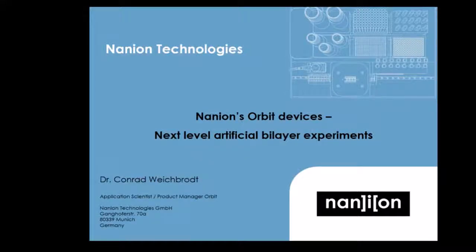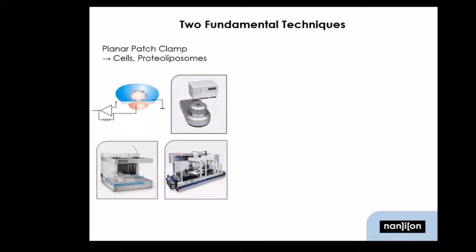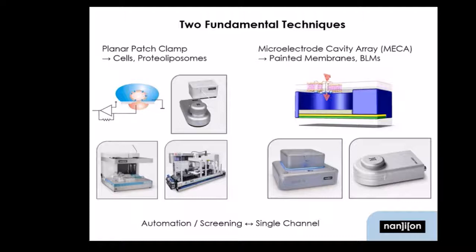Let's start with my introduction about the Orbit instruments. Normally, we are not only an office product for whole-cell patch clamping, and we offer machines for that in various levels of throughput. A whole different approach, however, would be to record artificial bilayers.